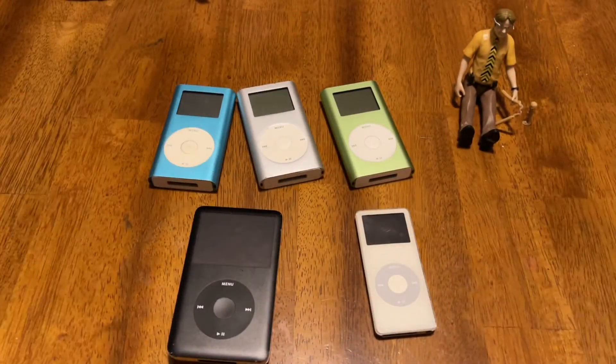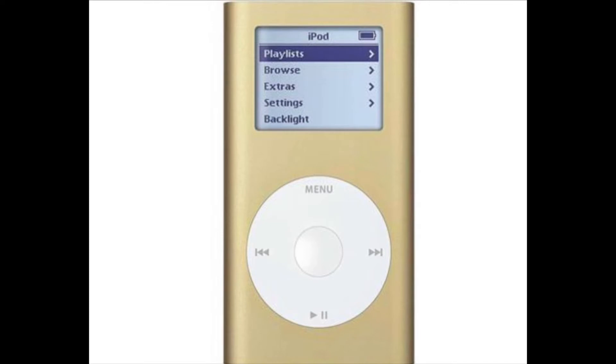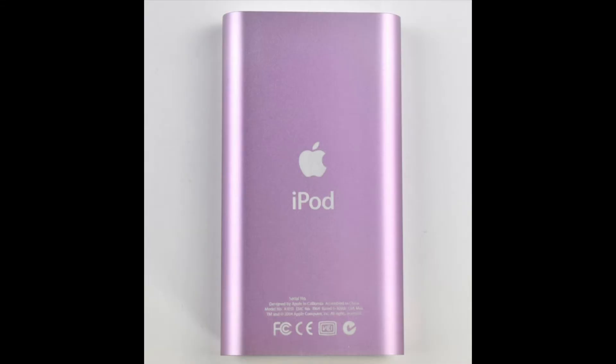Here on the screen, you can see the first generation Mini. The color of the click wheel is always going to be gray and it will not match the color of the case, unless of course the case is gray. And on the back, there is no stamp whatsoever. The reason is they only came in 4GB. It wasn't until the second generation when they had the 6GB, and then they had to have the stamp to show the difference.